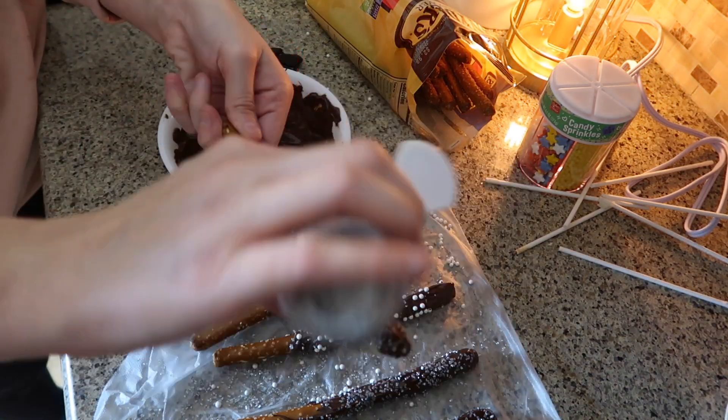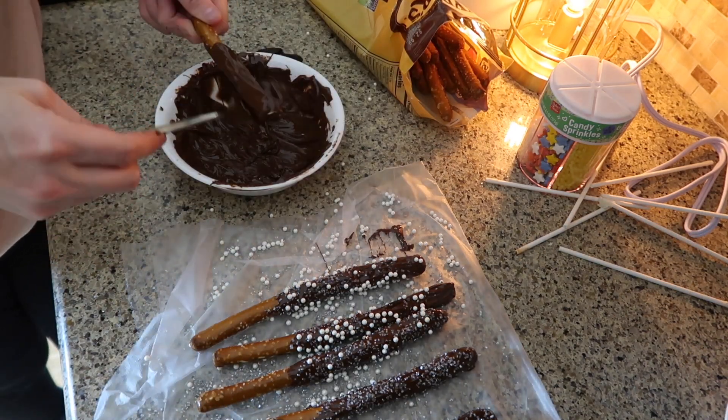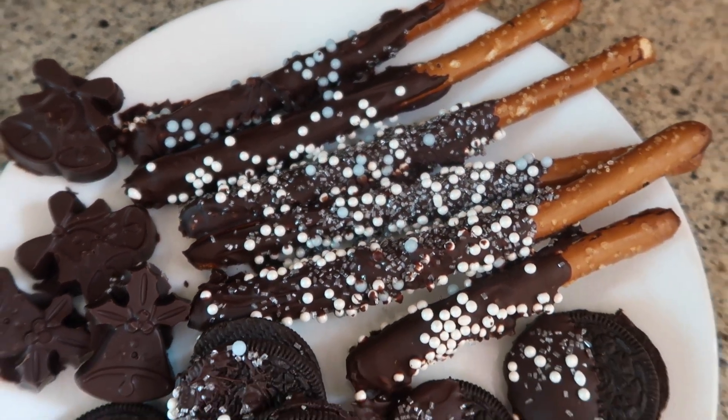These little treats are super fun to make with your kids. I hope you guys enjoyed this simple hot chocolate bar video! If you liked it, please give it a thumbs up, and if you're new to my channel I'd love for you to hit that subscribe button down below. I'll see you guys in the next one — bye!